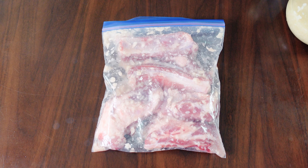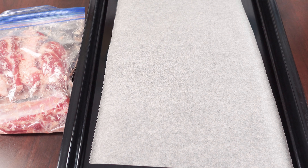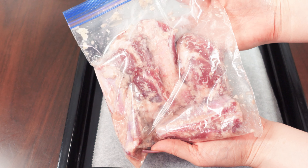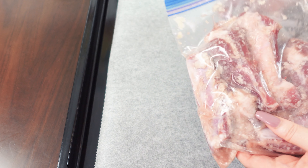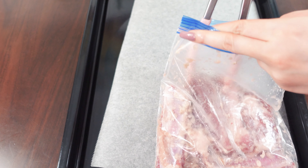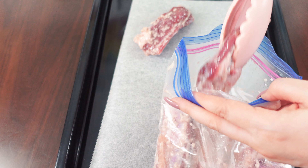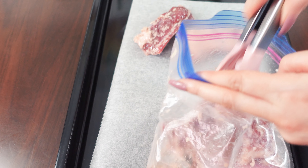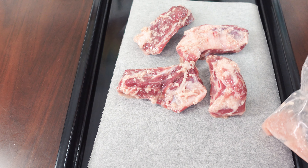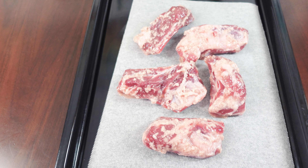Let it rest in the fridge for a few hours to a whole day. After the meat has rested, preheat the oven to 200 degrees Celsius or 392 degrees Fahrenheit. Place the ribs onto a baking tray and bake them in the oven for about 20 minutes, depending on the size of your ribs. Mine came out perfectly at 18 minutes. Shio koji burns very easily, so keep an eye on them during the last few minutes.